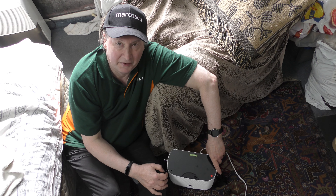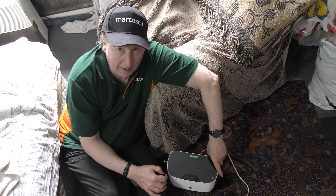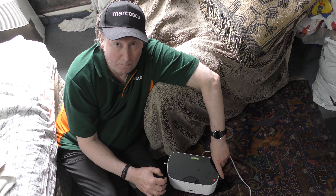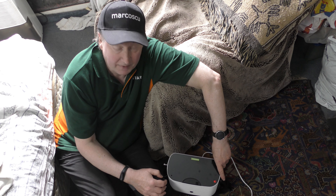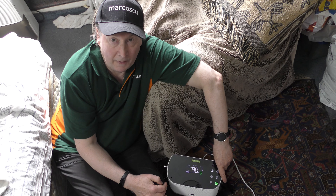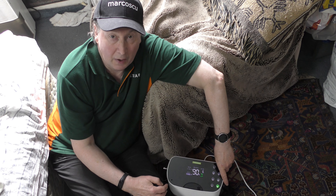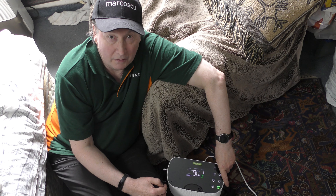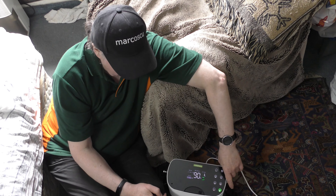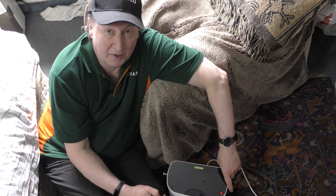Now let's do a test to see how loud this device is. I'm positioned about five feet away from the camera. The microphone is an on-camera shotgun mic pointing straight towards me. At the moment the device is turned off, so let's turn it on and see how loud it is. It's working away now and it's at full power, giving out 90% oxygen at one litre. So now you can see how loud it is. Let's turn it off. And the fan keeps going for a couple of minutes afterwards before it turns itself off completely.